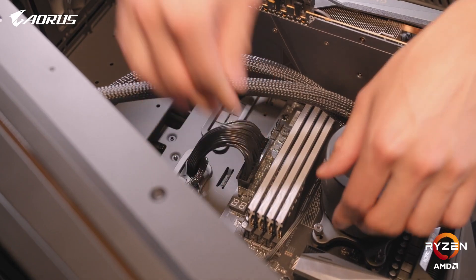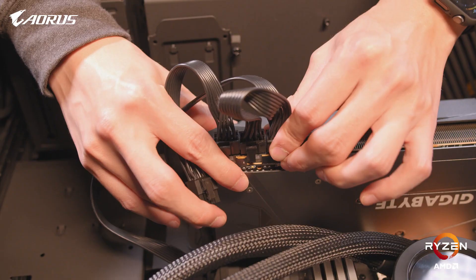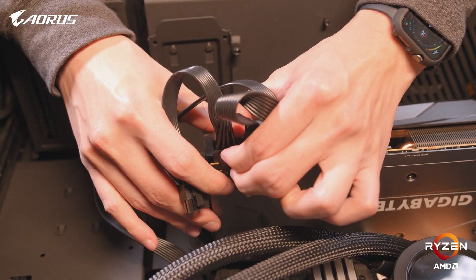After that's done, we'll go ahead and plug in all the power supply cables to the PC components. You'll of course have your 24-pin for your motherboard power, your 4 or 8-pin for your CPU, and your PCIe cables for your graphics card. And if you have any 2.5 inch drives, you'll need to use the SATA power and data cables to connect those as well.